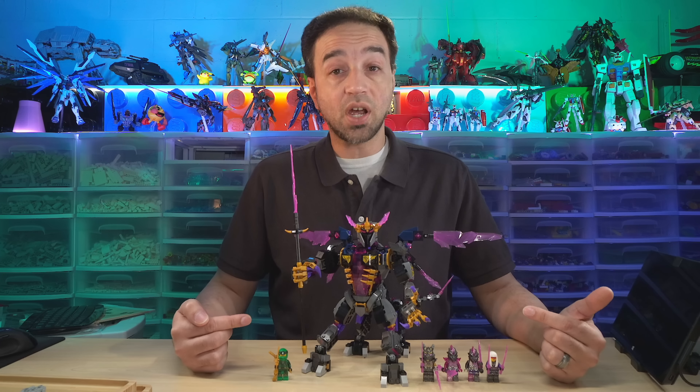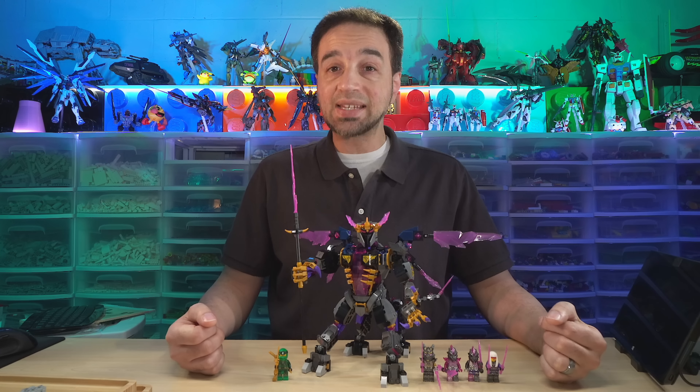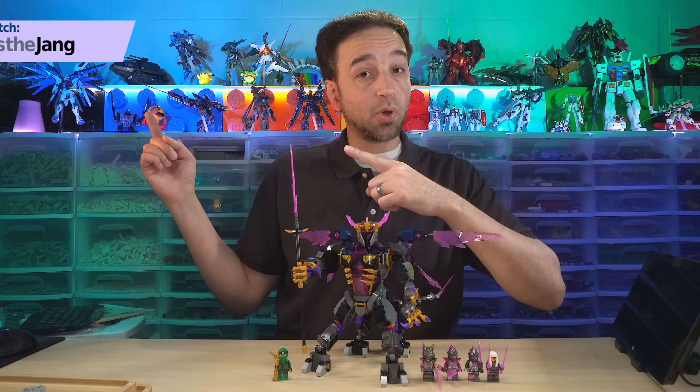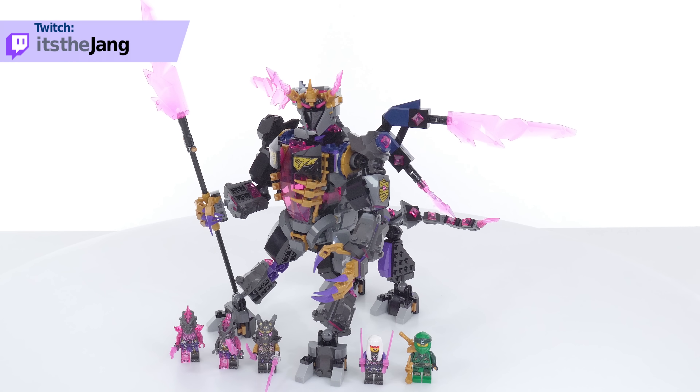Hello everyone. This here is the LEGO Ninjago Crystal King. I bought this for $80 US and built the whole thing live over on my Twitch channel. This has 722 pieces and five minifigures.